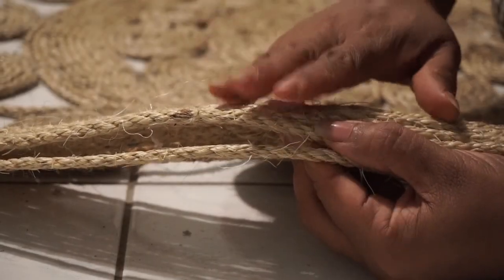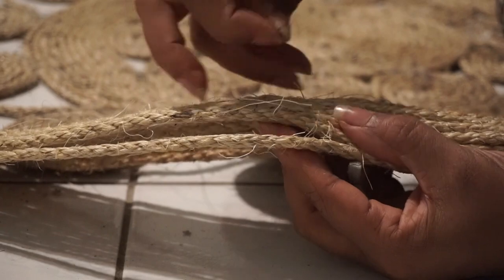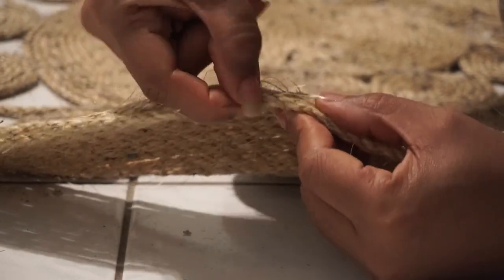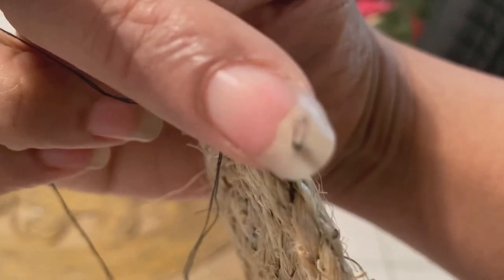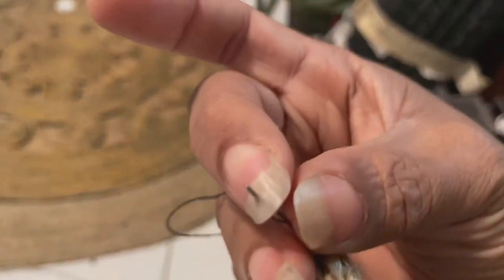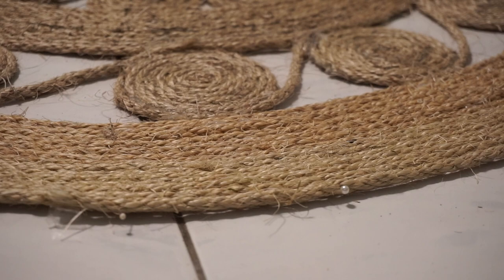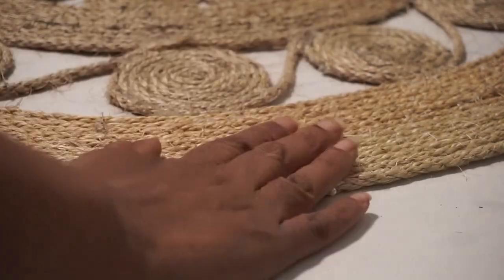You want to stay kind of towards the surface — the undersurface or the middle. You don't want to go too deep because then you're on the correct side and you didn't want that. I use my fingernails as a thimble — maybe I should invest in a thimble. This 50 feet of twisted sisal rope got me seven revolutions — seven rows.